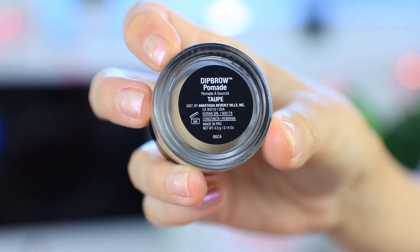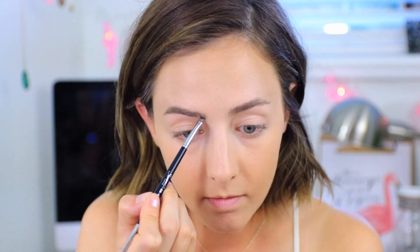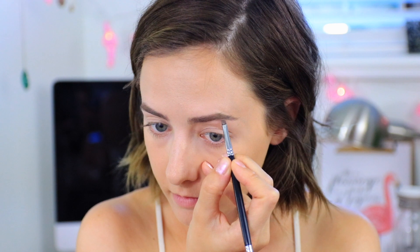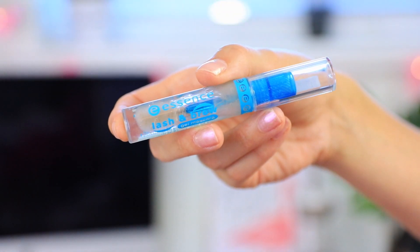To fill in my eyebrows I'm using the Anastasia Dipbrow Pomade in the shade Taupe. I bought this a long time ago and just didn't use it, but I started using it recently and I'm kind of obsessed with it — I think it might start replacing a lot of the pencils I use because it lasts so long, which makes it perfect for a wedding. As always, I'll set my eyebrows in place afterwards with the Essence Lash and Brow Gel.